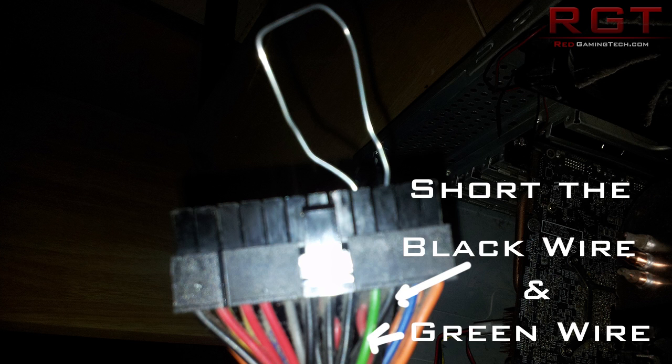If the PSU fan kicks in, it could be something else causing the problem — it doesn't completely rule out the PSU, because it could be on its way out and not supplying sufficient amps. In that case you'll need to do further diagnostics. But for a quick first-line test, this gives you an idea of whether there are any signs of life.